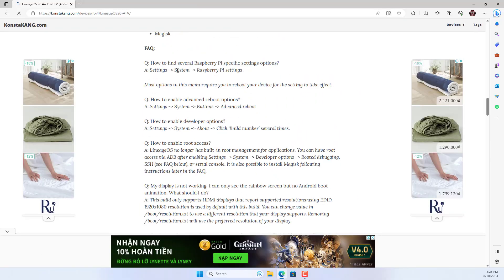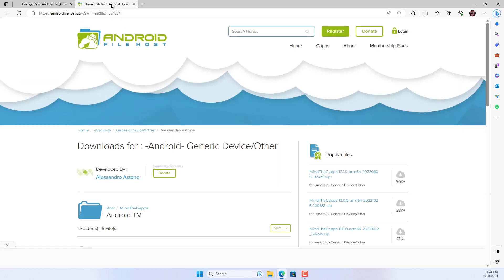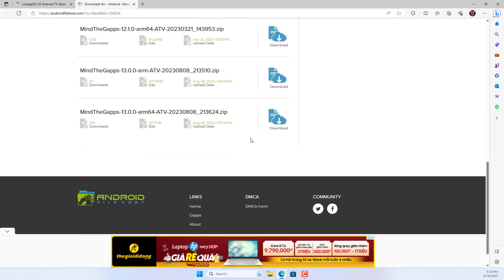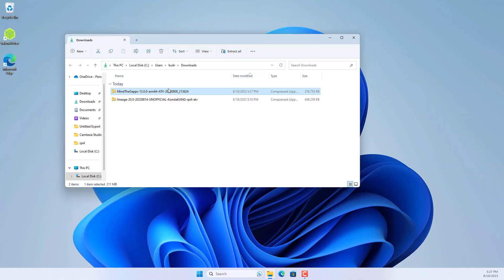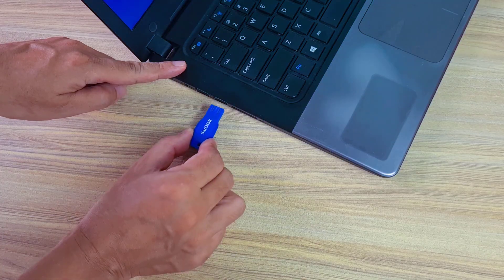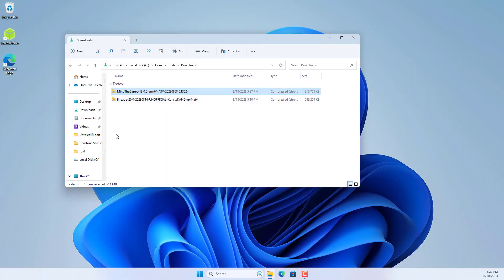By default, Lineage OS doesn't allow you to install Google Apps, so you download one more file. Scroll down and there will be a download link. There are different versions corresponding to the versions of Lineage OS. I download the file for Lineage 20 aka Android 13. You need to copy this file to the Raspberry Pi, so you need a USB drive. After downloading, copy it from your computer to the USB drive.